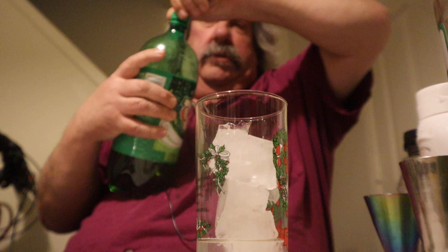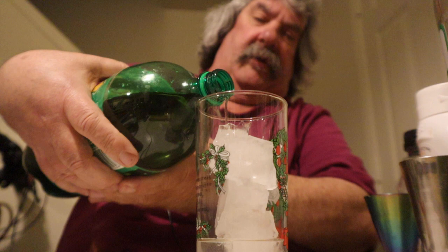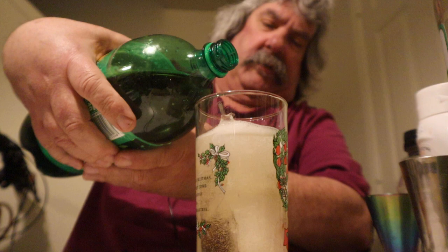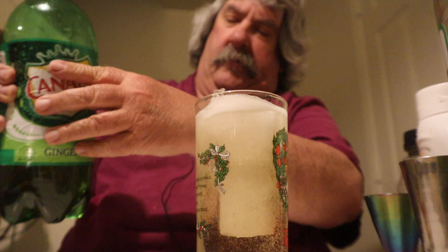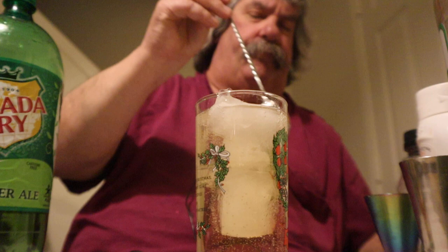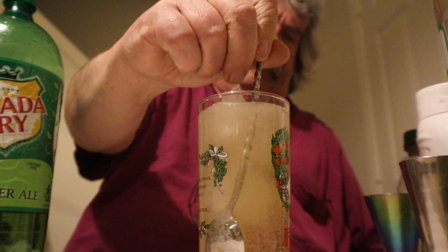And to top it off, four ounces of ginger ale. Now let's pour some ginger ale in here. Alright, got some ginger ale in there. Let's stir this around.